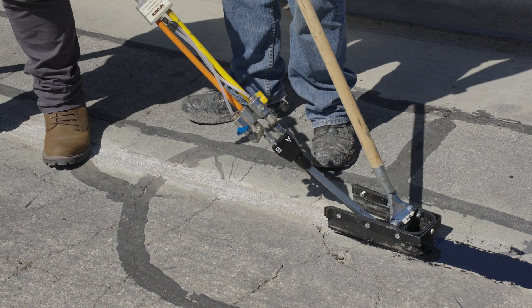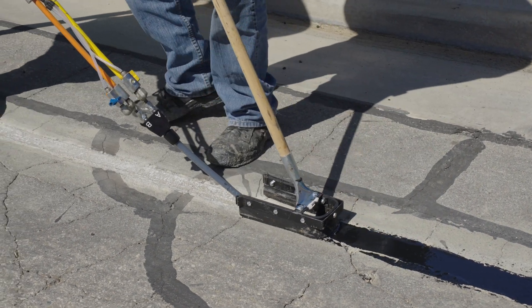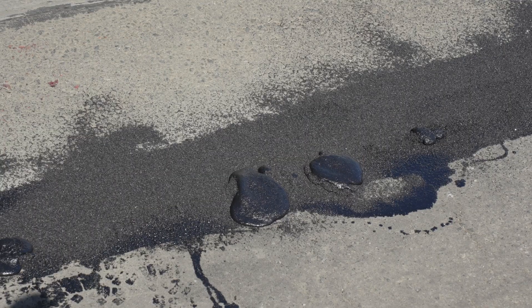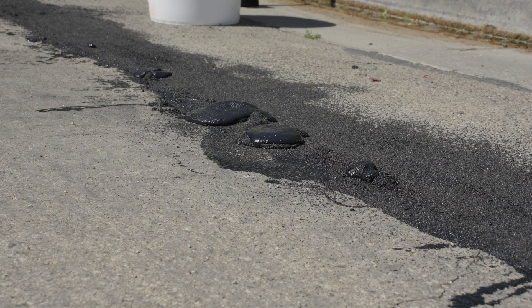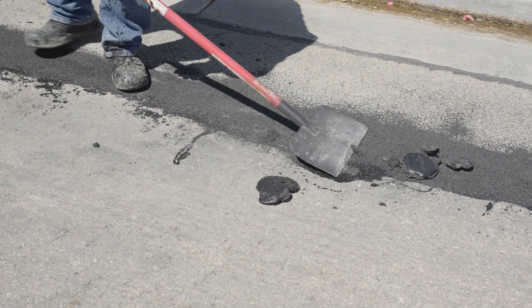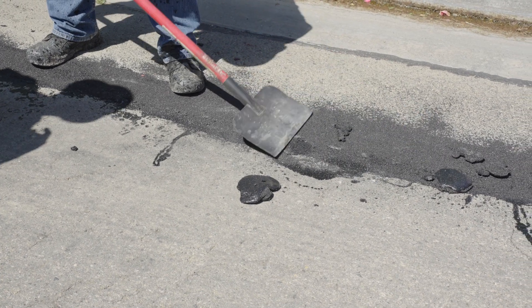The mixture has a similar viscosity to water, so it is able to enter small cracks and bond the road together with the cement slurry. As a result of this, the mixture runs into moisture, which can cause bubbles to appear at the top layer. A team member uses a spade to scrape off any of these bubbles to keep the topcoat smooth for driving.